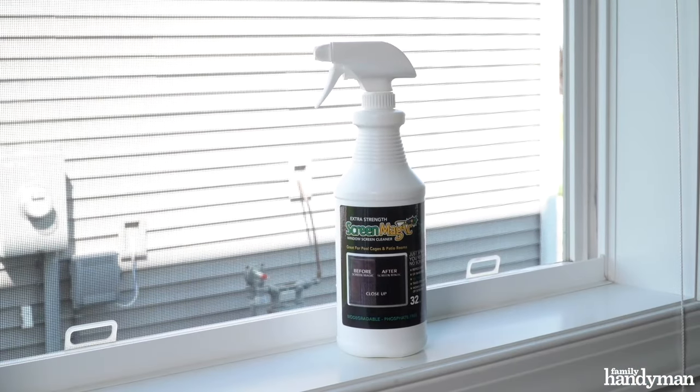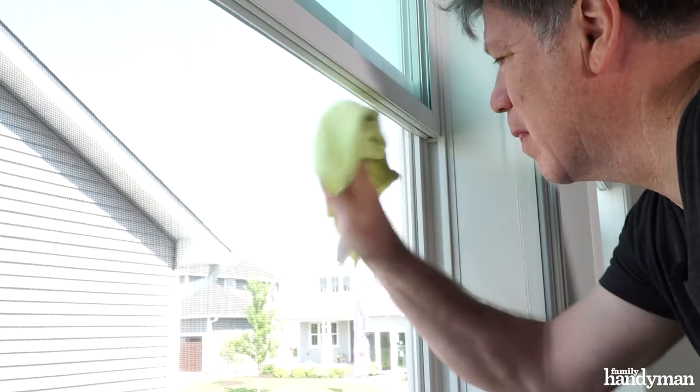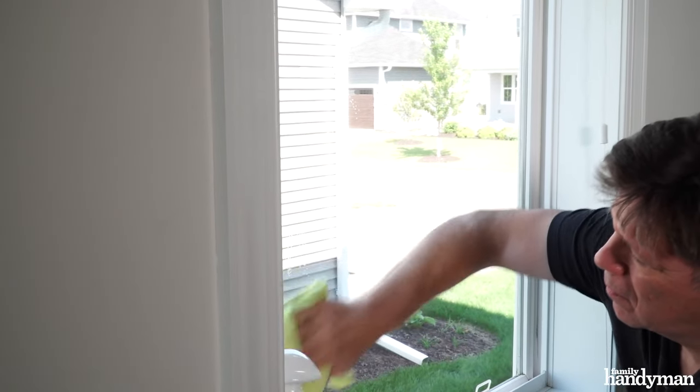Here's a product that I found — Screen Magic. It's a simple approach to cleaning your screens without removing them. You simply soak a microfiber cloth with Screen Magic and wipe the screen until it's clean.